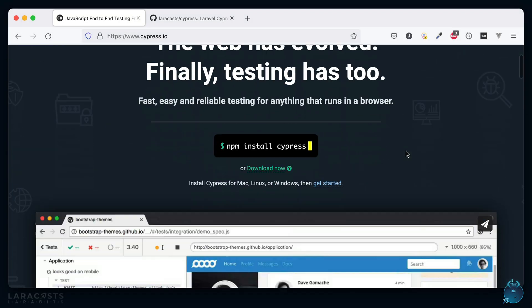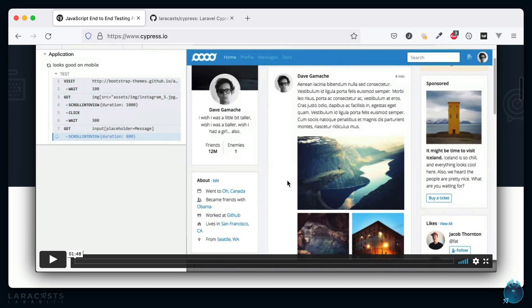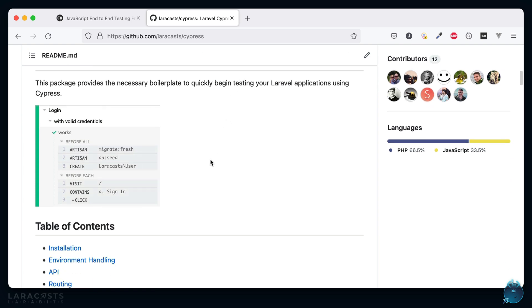Cypress is a really wonderful end-to-end test runner. About a year ago, to make it seamless to use with Laravel, I created a package that adds support for most of the tasks you would probably want — things like working with Eloquent model factories, triggering an Artisan command, seeding your database, migrating, dealing with environment files, named routes, and more.